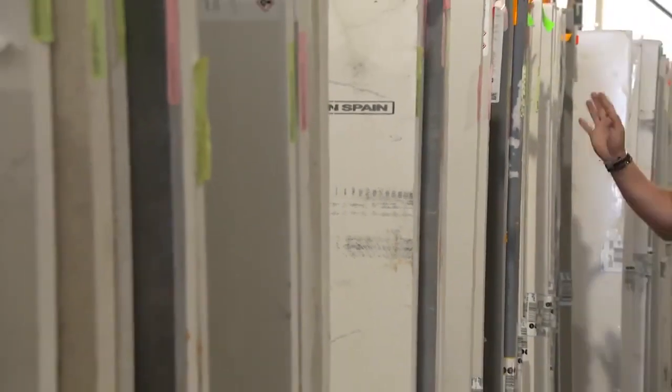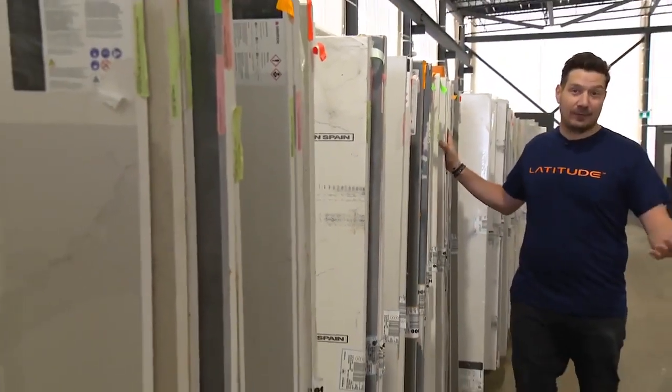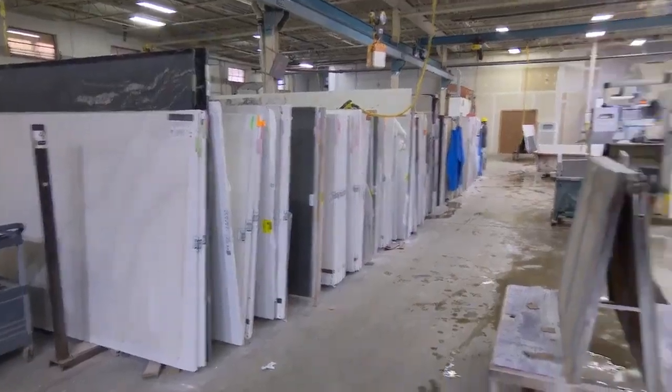So once you've picked out your slab, it comes directly here from any distributor — like Sia, for example. They get stacked here, ready for the cutting process.